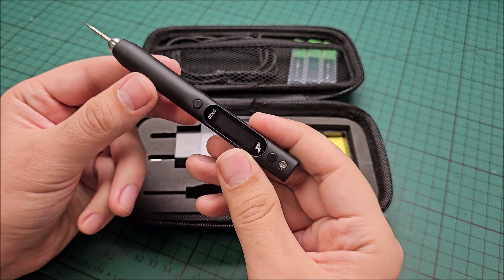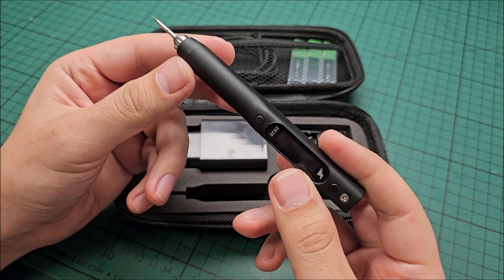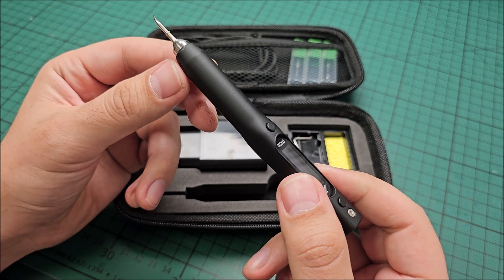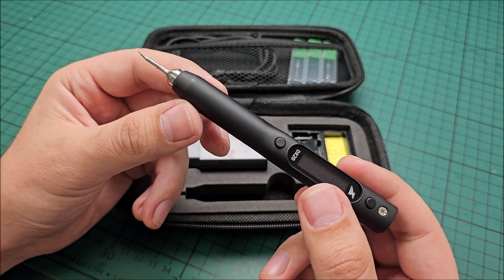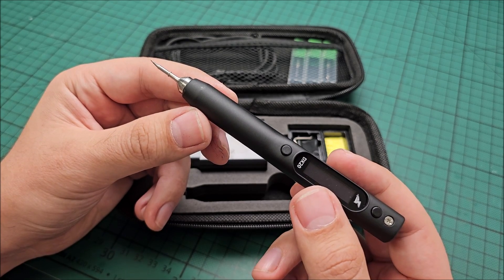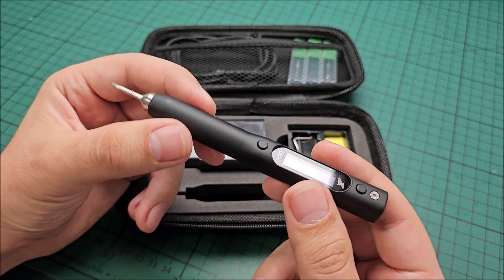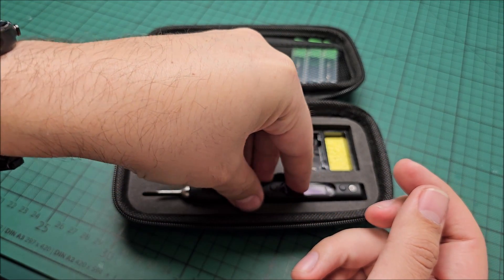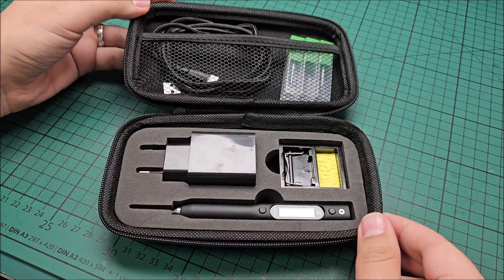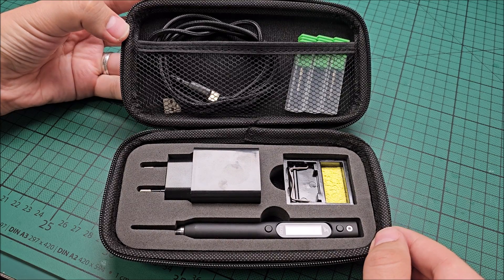That's about it. This little guy will be put to work and will be seen in my future videos. I really like the fact that I will be able to solder tiny stuff. But I will need at least a magnifying glass or something, because now my eyes are the limit — not the tool itself. That's about it for this video. Thanks again to Flip'n Joy for sending this in. If you have any questions, feel free to ask in the comments, and see you in the next video. Bye!